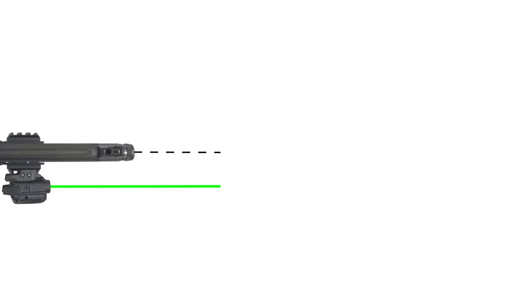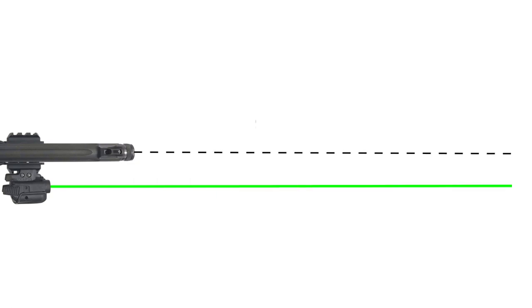For example, let's say our laser's offset is one inch to the right. If we sight it in to be one inch to the right of the point of impact at 15 yards, it's still going to be roughly one inch to the right of the point of impact at practical distances. You're not going to shoot a laser that far anyway, and it really wouldn't be that far off — but with this method there's no guessing.